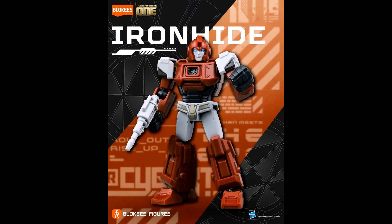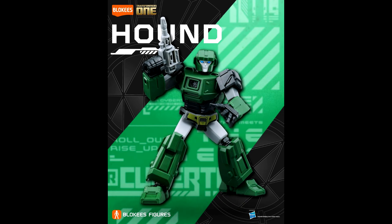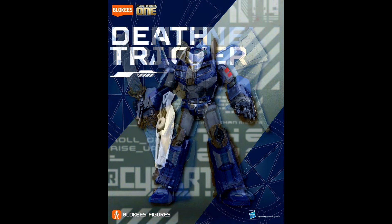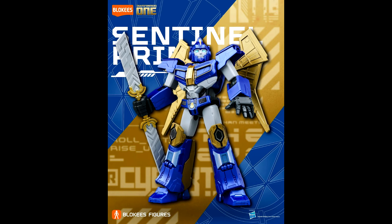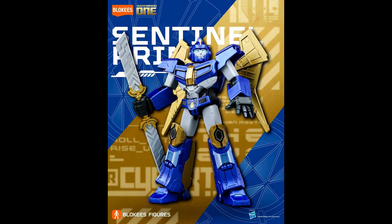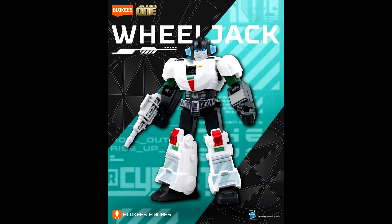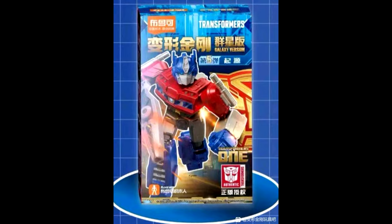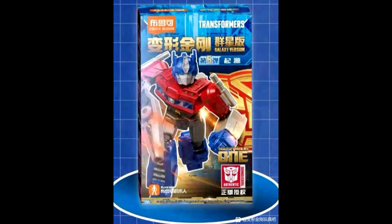Blockies Transformers Galaxy Version wave five Transformers One characters are revealed. These are small chibi, easy-to-build model kits which I really love — they're really fun. We've got Ironhide, Cogliostro Hound, Death Tracker, Sentinel Prime, and Wheeljack. The new wave features Blockies Transformers One Optimus Prime final form. Wave five is planned to release around September 20th.